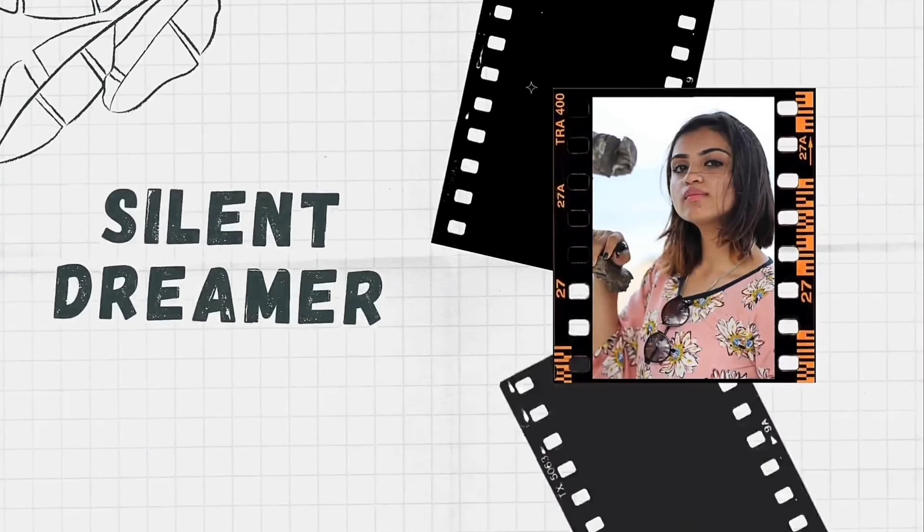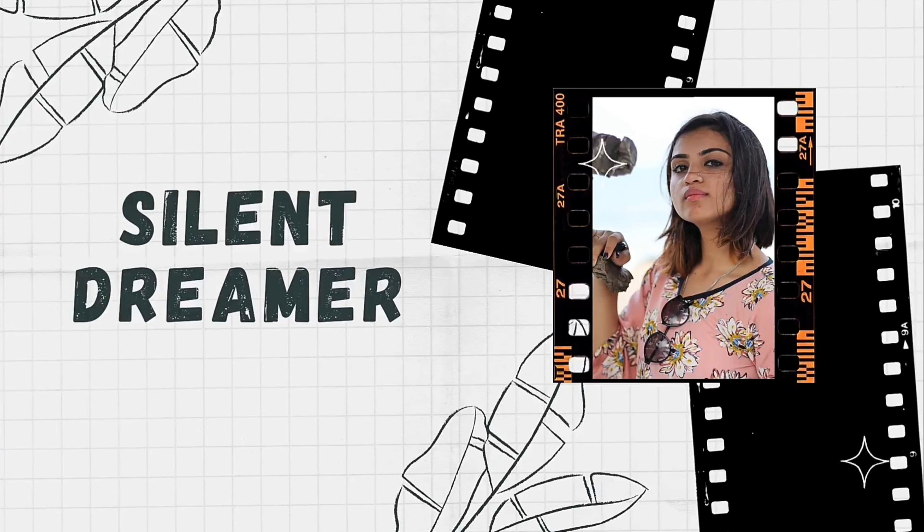Hey guys, welcome back to my channel! If you're new here, welcome. I'm back with another skincare challenge. I saw this face mask which has been trending and going viral on Instagram — the chia seed face mask — so I thought, why not give it a try?